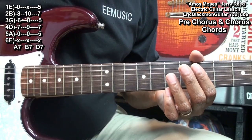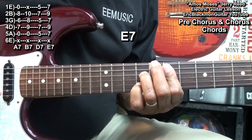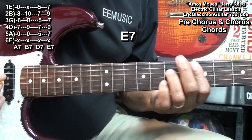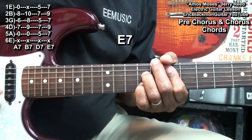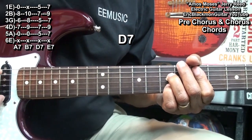Now for the chorus, we'll need to go to an E7 chord. That fingering is the same as our D7 — it's just a whole step up. So we'll go to our E7, D7, A7.